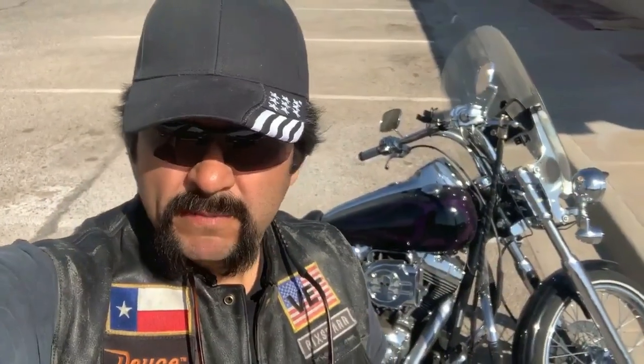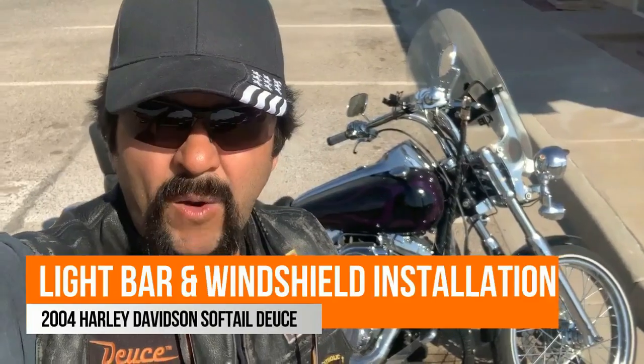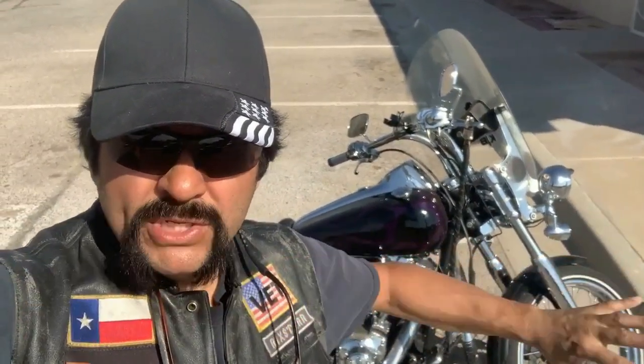Good morning, bikers and babes. It's Rick Gonzalez with another how-to video. Today we're gonna talk about how I installed a light bar and windshield on my Softtail Deuce.